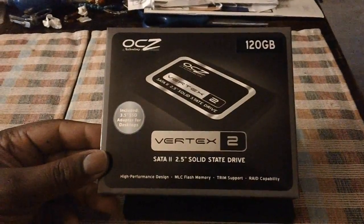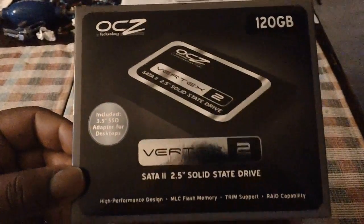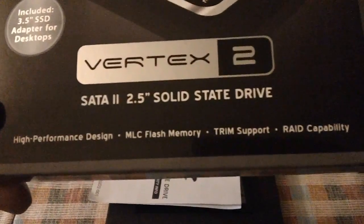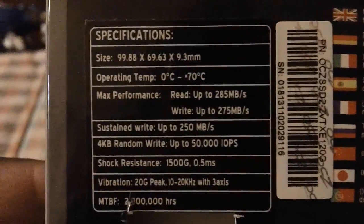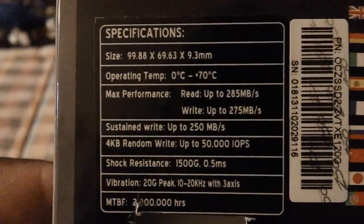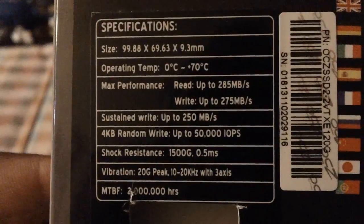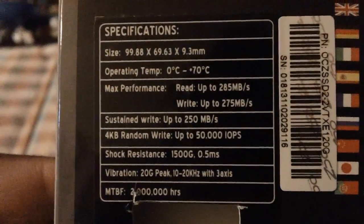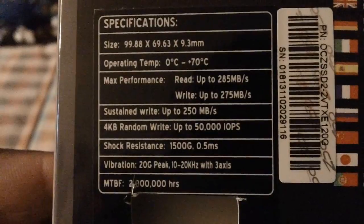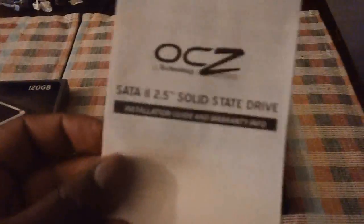Hey guys, I wanted to show you the box and the contents — minus the solid-state drive itself — so you can get an idea of what it looks like. It's a 120 gigabyte OCZ Vortex 2 with MLC flash memory, TRIM support, and RAID capabilities. Reads are up to 285, writes are up to 275. Mean time between failures is 2 million hours, operating temperature is 0 to 70°C, and IOPS are at 50,000 — really nice specs, basically what you expect from a solid-state drive.